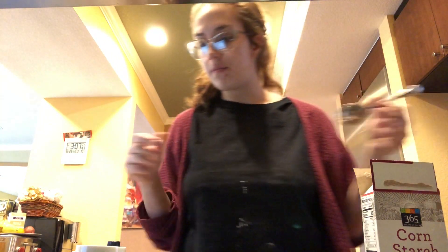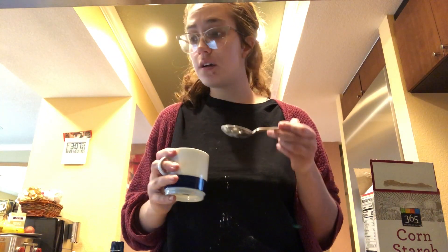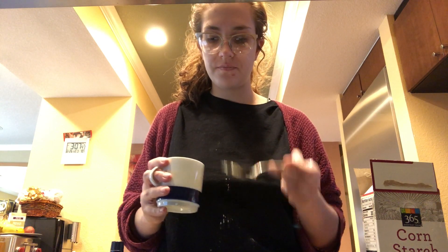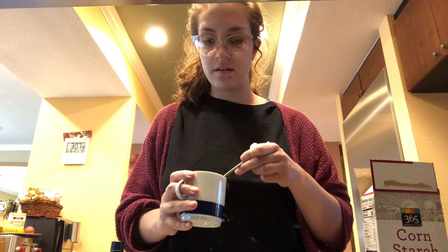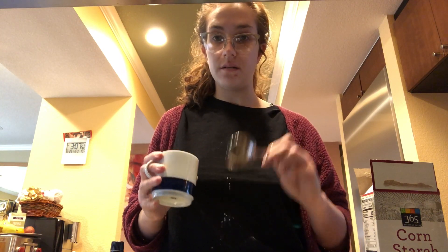The next step — I have just some tap water. It doesn't matter what kind; it should just be water. We need four tablespoons. So I have one, two, three, four. Great, that's all I need.